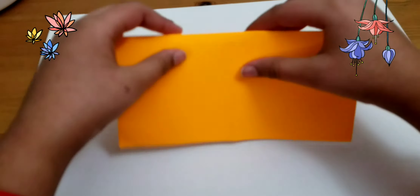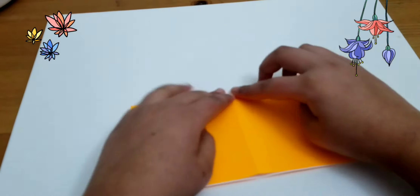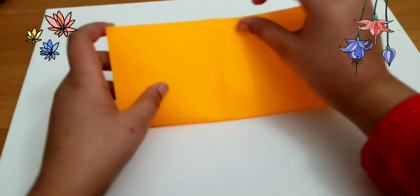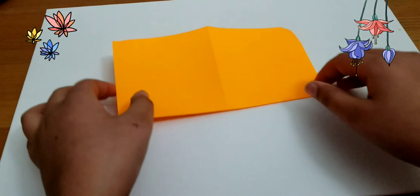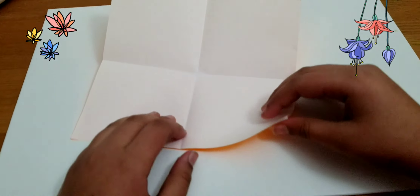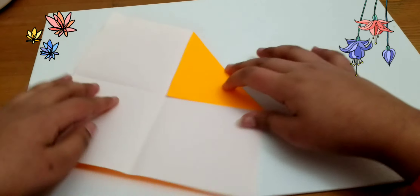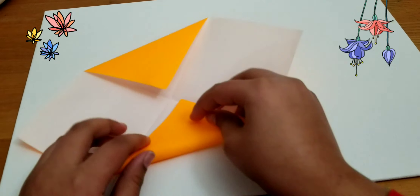I have a square paper right here that I have already folded two times, like this. Then I'm going to take this corner and fold it inwards, and do that for all the corners.